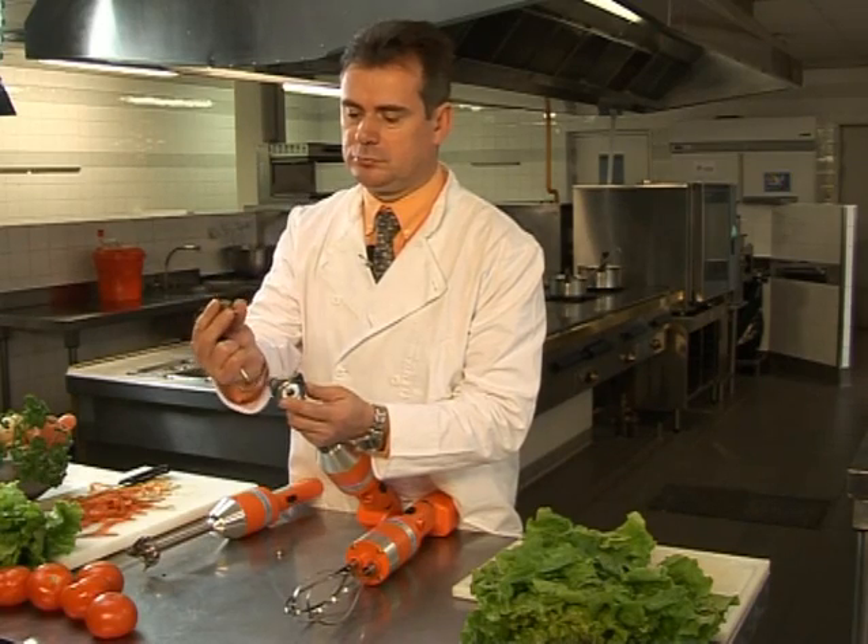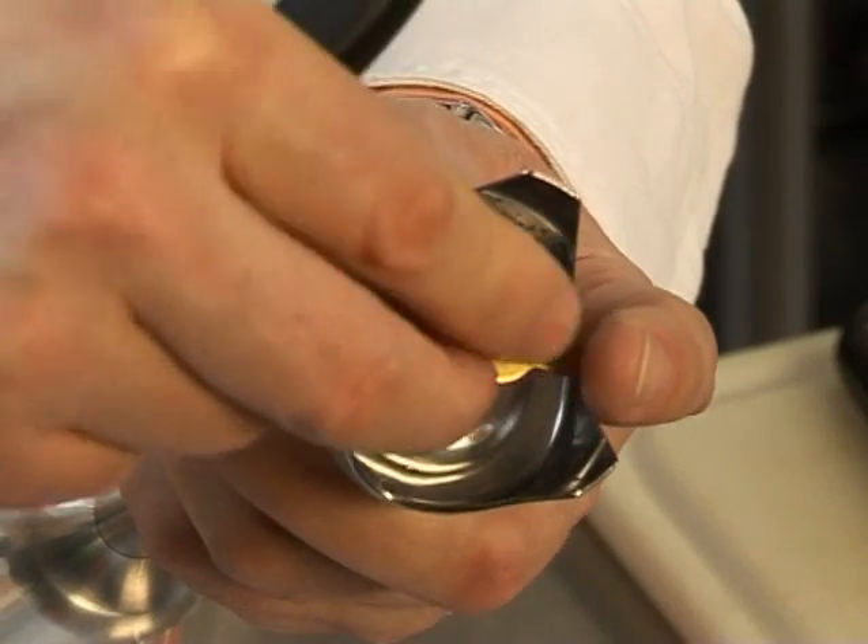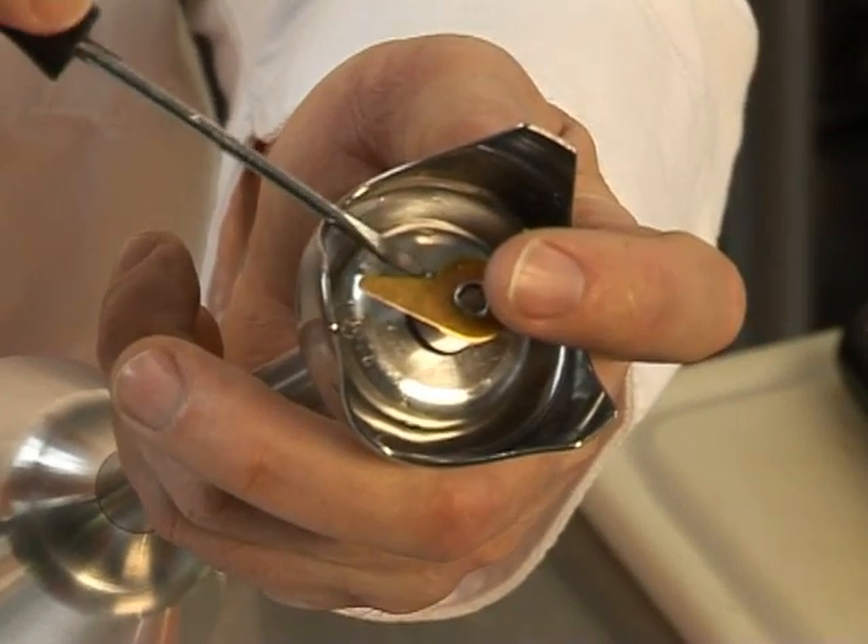To change, simply unscrew the standard blade with a small screwdriver or a butter knife and replace it with the emulsifying blade. Make sure it is tightly fitted.